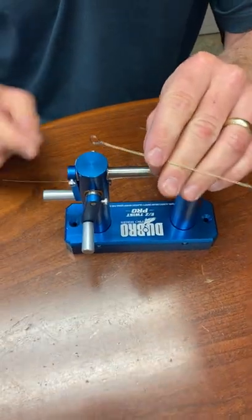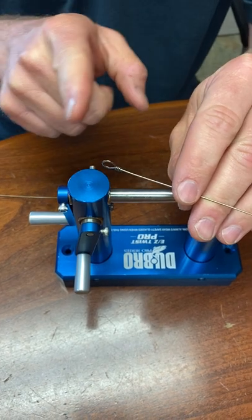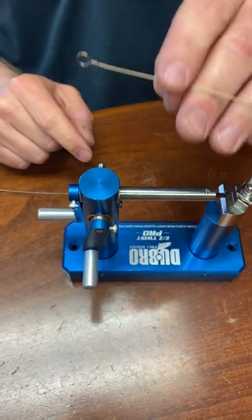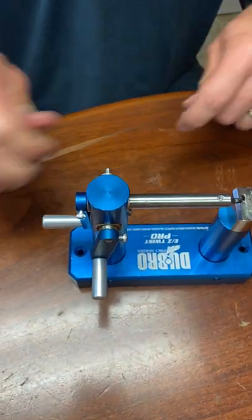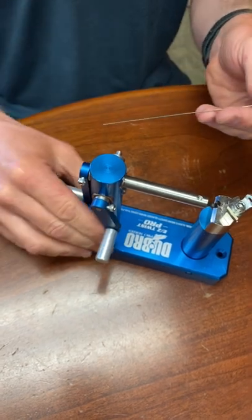We've had a lot of questions on how to make the barrel wrap leader without the haywire twist. So if you get the barrel wrap version of the Easy Twist Pro, this is how you make a barrel wrap. Start with a wire — this one's 13 inches long, which will get you about a 6-inch leader when finished.